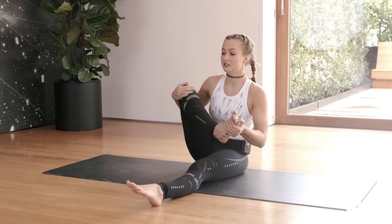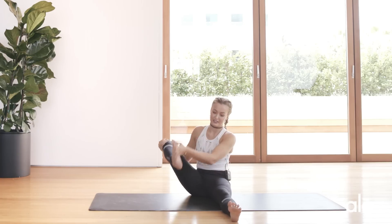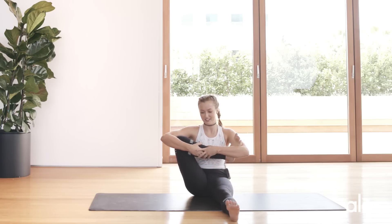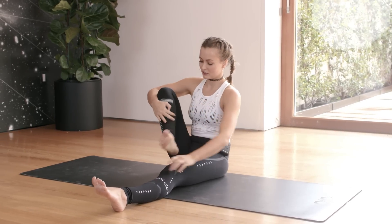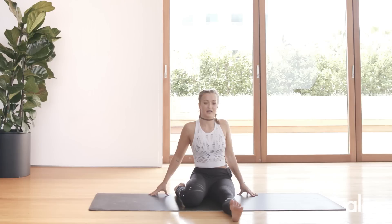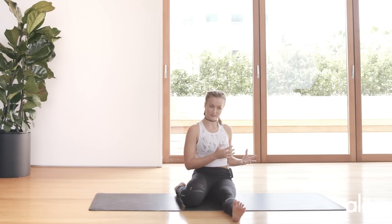Bring the left leg up. We're going to do the same on this side. Start to draw your circles, always sitting up as tall as you can. When you're ready, give yourself a hug the yogi way — there are so many ways to give yourself a hug in a yoga pose. Rock from right to left. Then go ahead and bring that leg behind you into a half-reclined hero again. Whatever you did on the right side, try to replicate it on the left. Your body's always going to feel better on one side, but we're always trying to strive for balance.